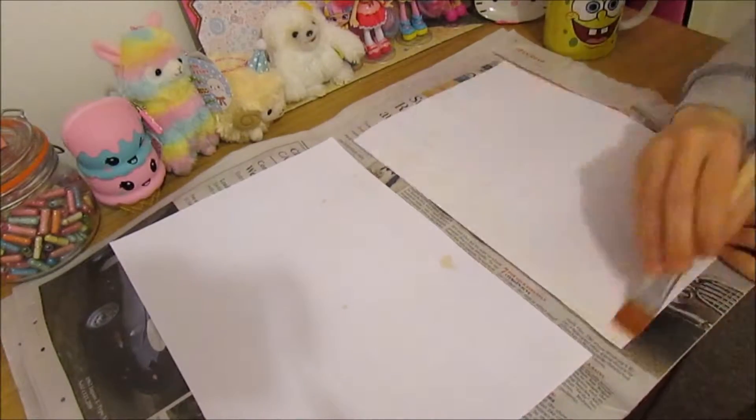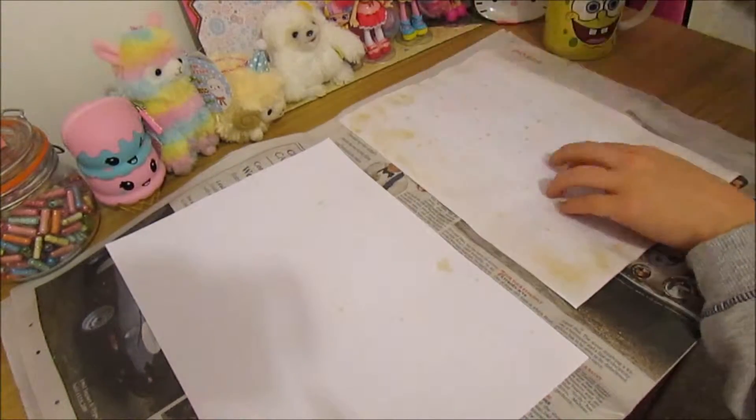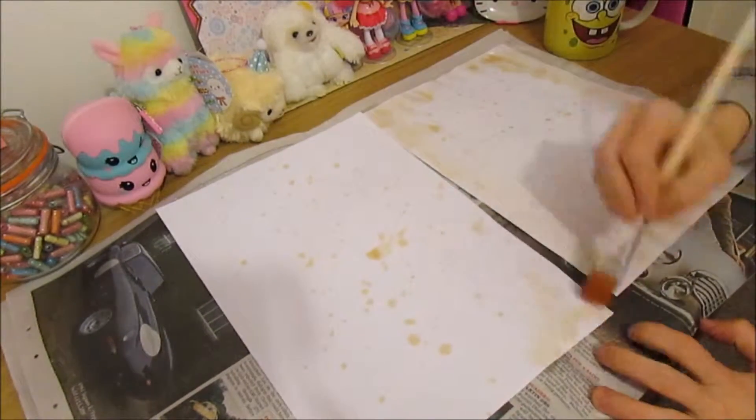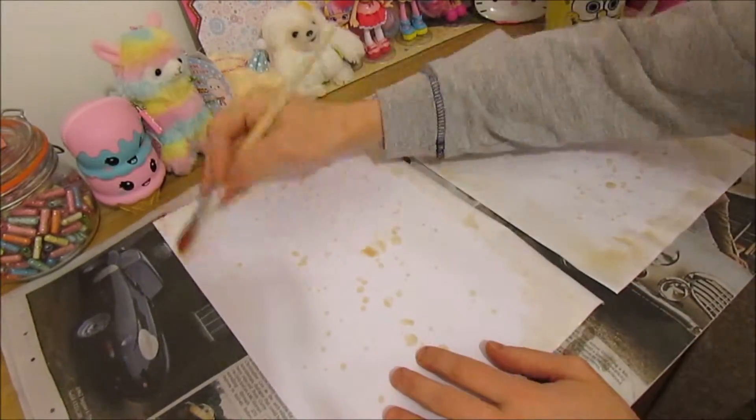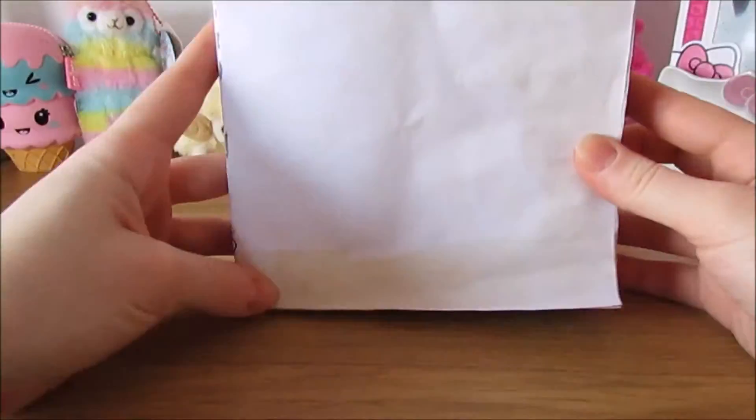Whilst it's drying, get two A4 pieces of paper or some thick paper and do the same tea effect. When it dries it goes quite big, so just get some heavy books and press it.